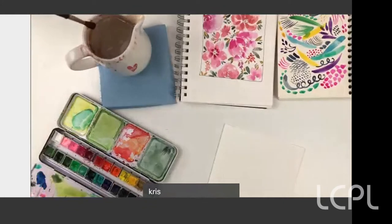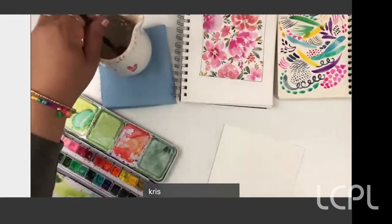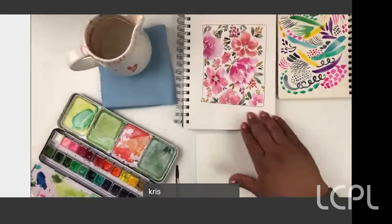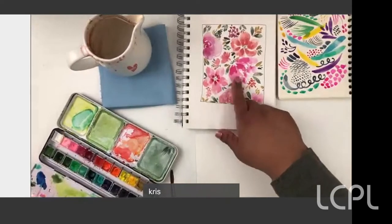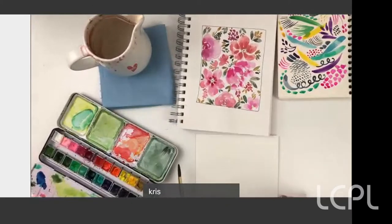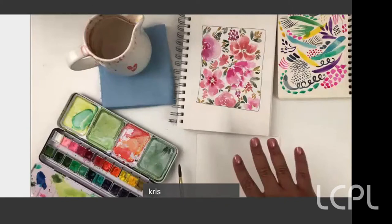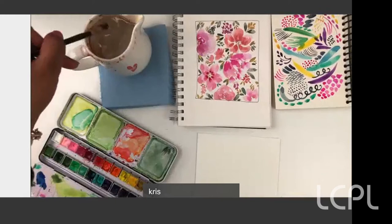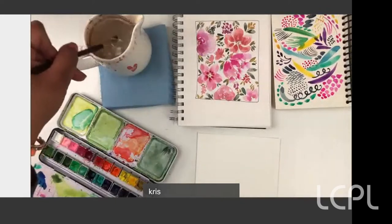We're going to start with the floral. I'll take you through painting a couple of simple flowers and then some leaves, then we put it all together. I promise it'll be easy. You can use whatever colors you want.